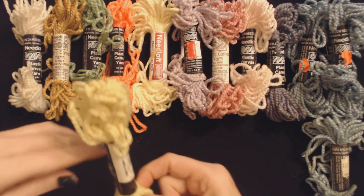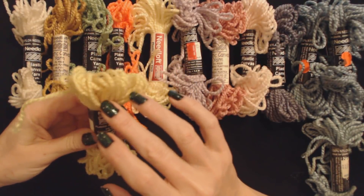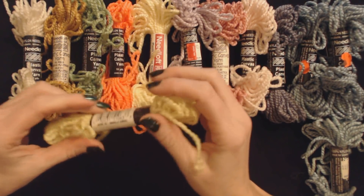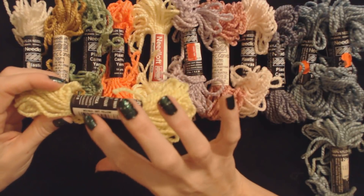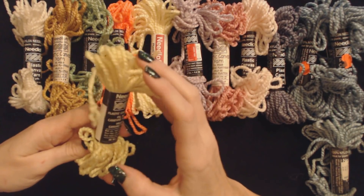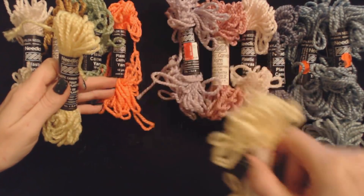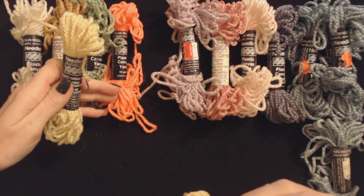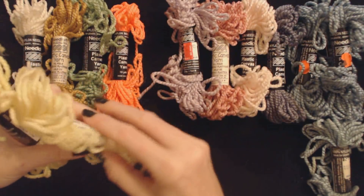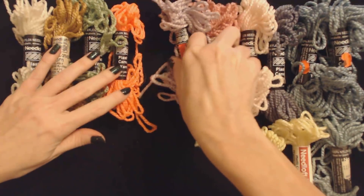Some of these little skeins of yarn are the same color. Now, here we have a bright, almost like a neon yellow — like a safety vest yellow. This is number 51063, bright yellow. No kidding. You could signal passing ships with that, it's very bright. I'll put that lemon down here and bright yellow right next to it.